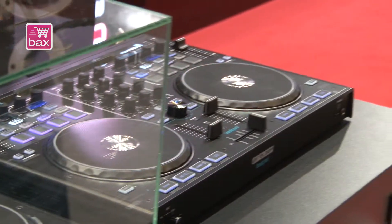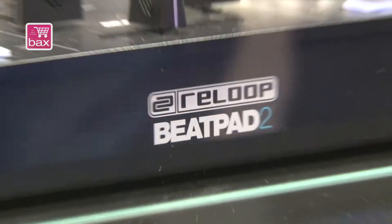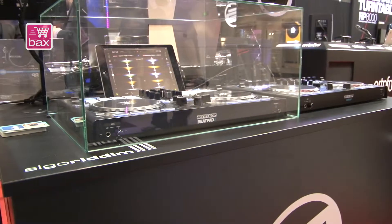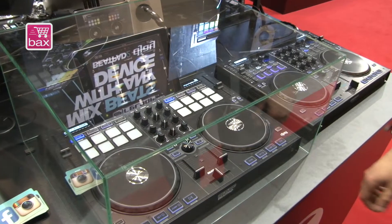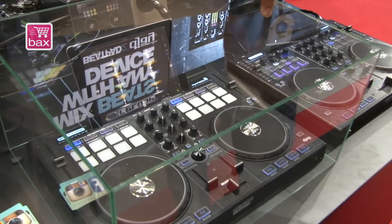You have a two-channel mixer in the middle, big jog wheels, and a very big pitch fader over here — it's very detailed. And the basic new features are over here in the pad section.